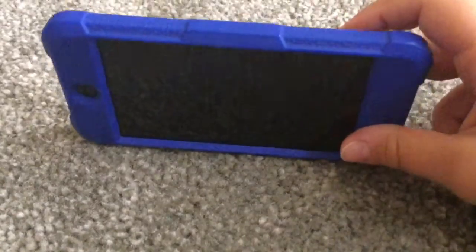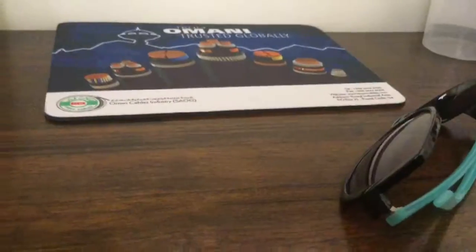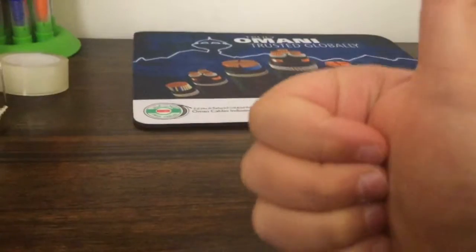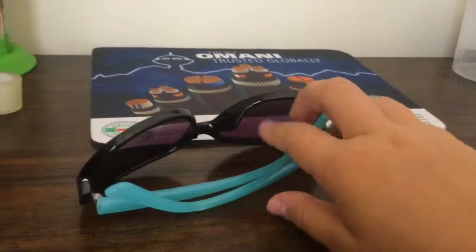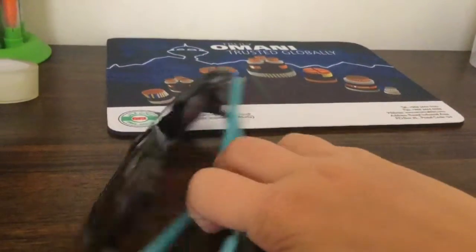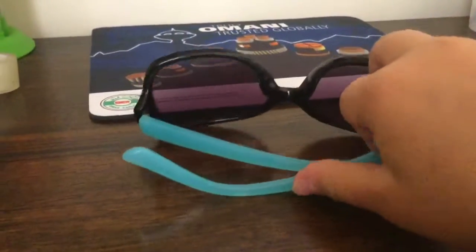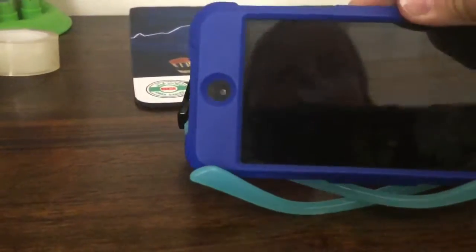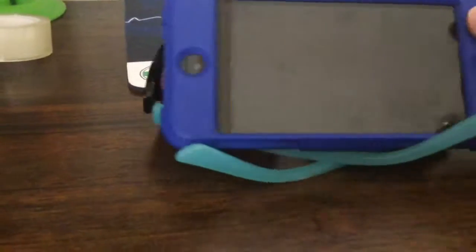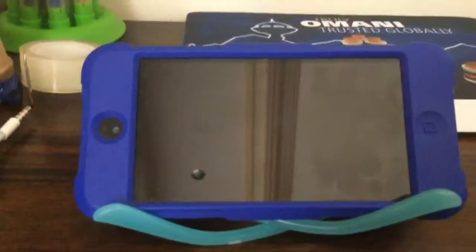Do you ever want to watch something on your phone but you can't find a stand for it so you're just trying to balance it on the floor? This one's really good if you're on holiday in a hot country. All you're going to need is a pair of sunglasses — spread out the arms that go over your ears, then get your phone or whatever device you're watching stuff on, and just place that over it. Boom!